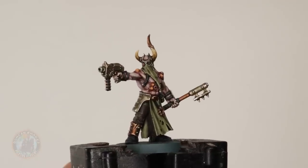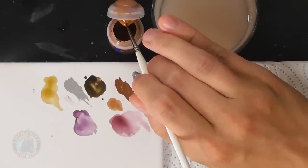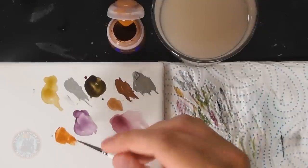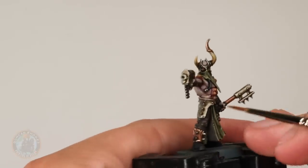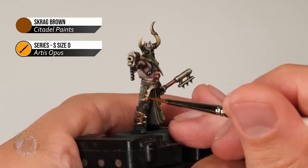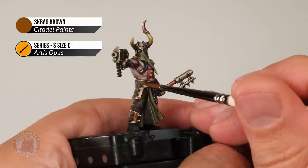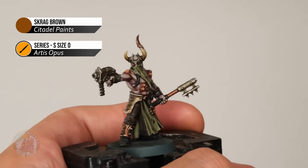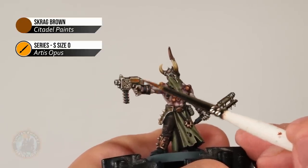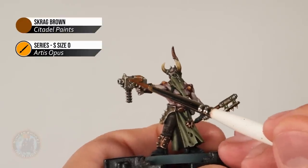Next, add rust to the miniature using Skrag Brown, heavily thinned with water until it's almost a wash — very runny and inky. Get a small amount on your brush and run it into corners on metallic details, letting it flow in and stain the metal a slightly orange colour. Around rivets it gives a really nice rust effect. On the bolt pistol, be a little heavier with it to separate the casing from the mechanical parts behind it.